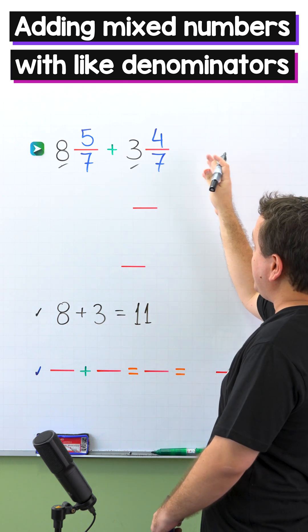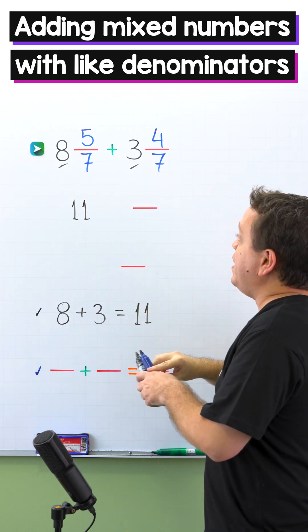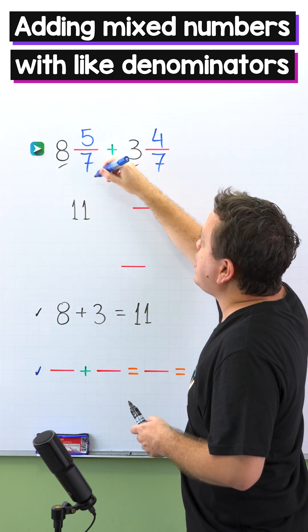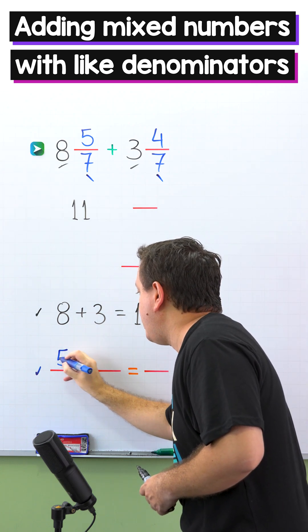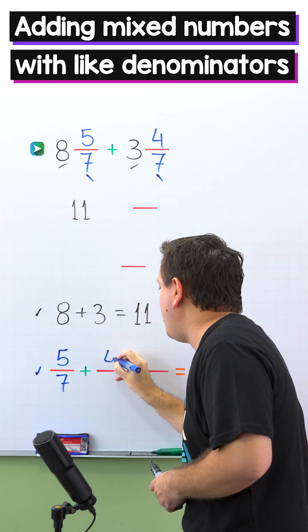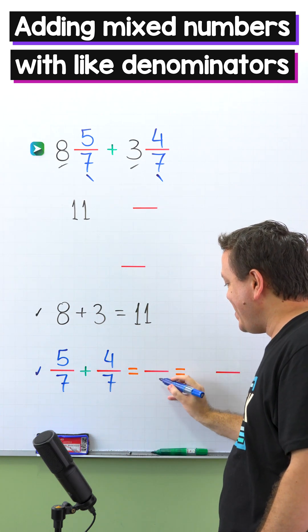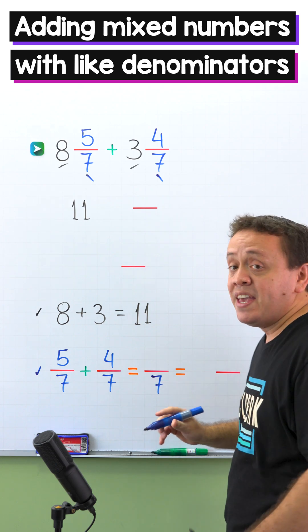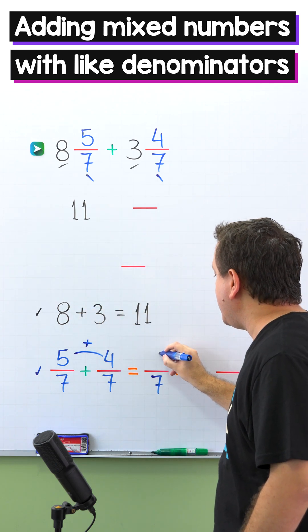I'll put 11 over here in the answer. Next, we add the fractions. The fractions are 5 sevenths and 4 sevenths: 5 sevenths plus 4 sevenths. These two fractions have the same denominator, 7. We add the numerators, and 5 plus 4 gives us 9.